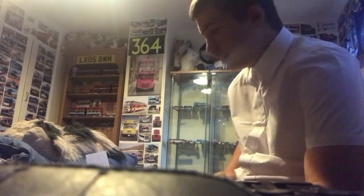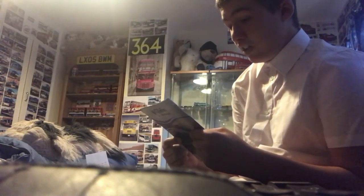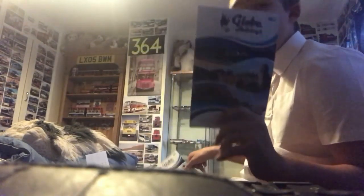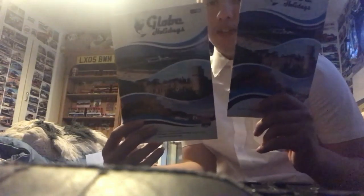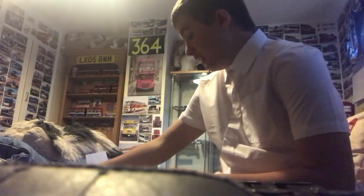Moving on to the leaflets. Here we have a Globe Holidays brochure — or something like that. I've got two of them. I asked the guy if I could have one and he offered me two. There's the front and there's the back.